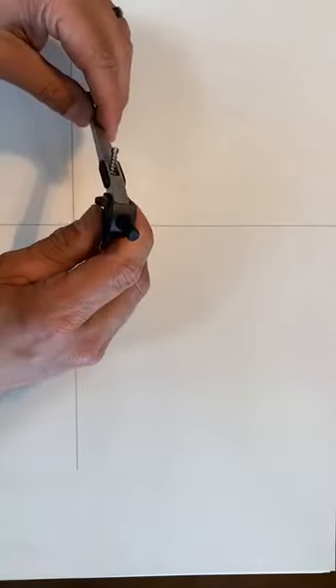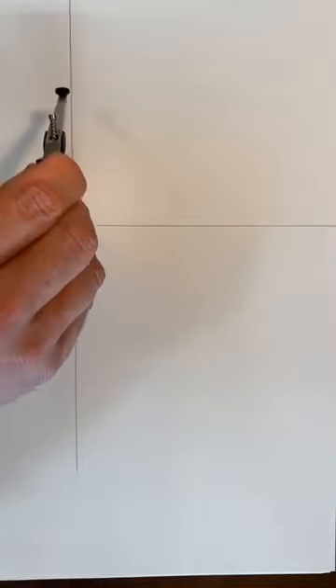Let's draw the cuboctahedron. I'm going to draw this with a four-inch radius, so I'm measuring this on my ruler — exactly four inches. I've used a darker lead so people can hopefully see it better.